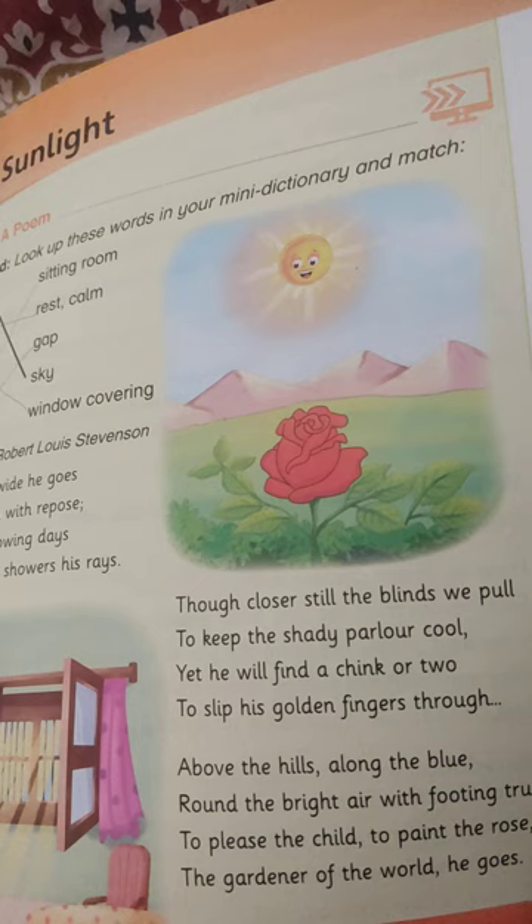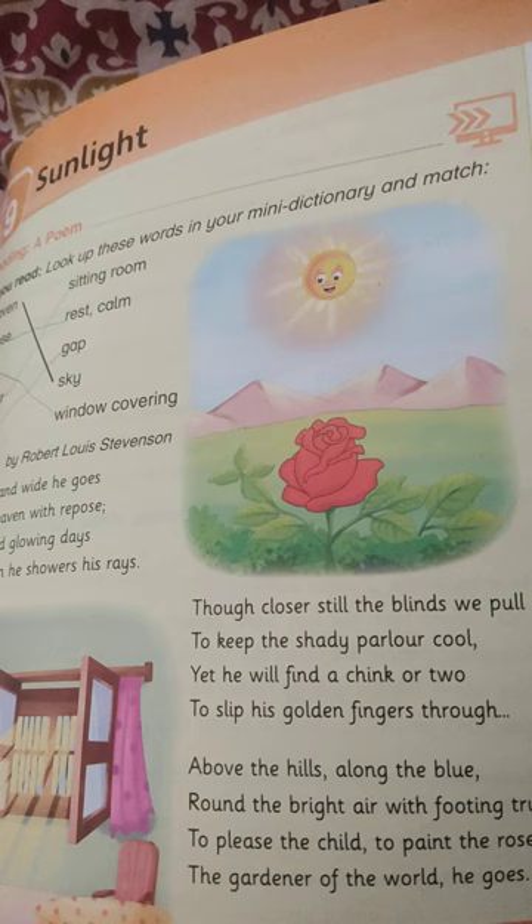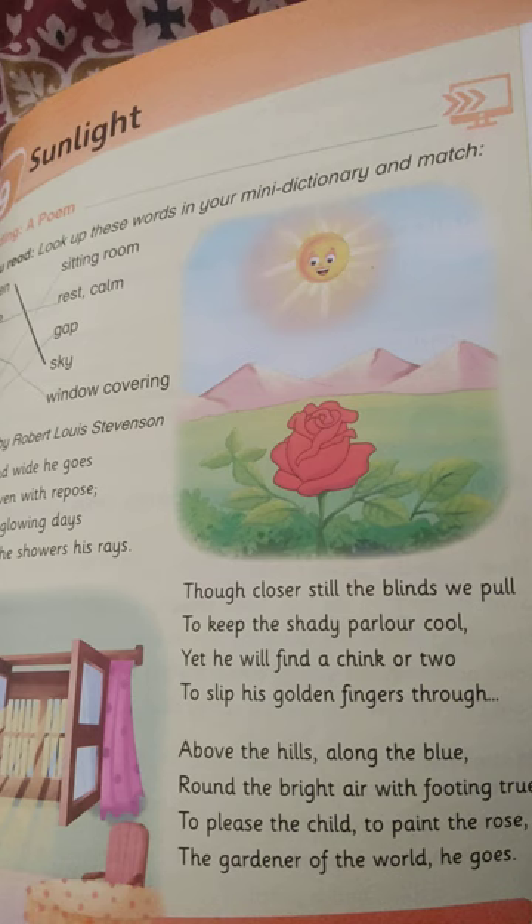All through closer, still the blind we pull to keep the shady passer cool. Yet he will find a chilling tool to slip his fingers all through. Above the hill, along the blue,